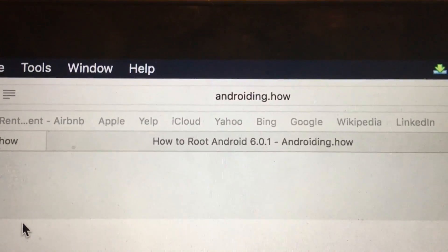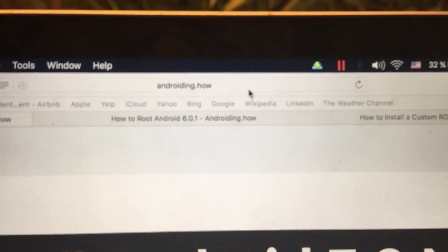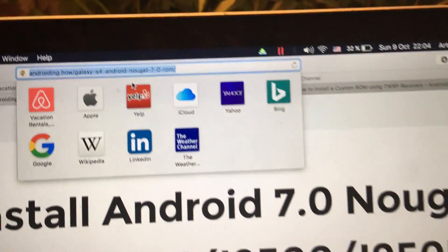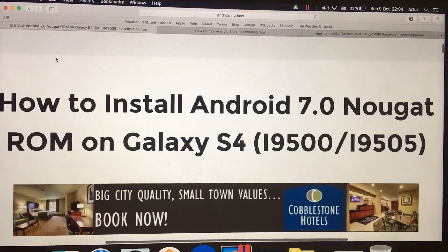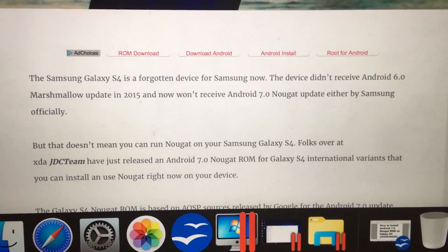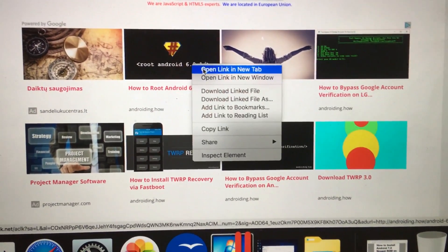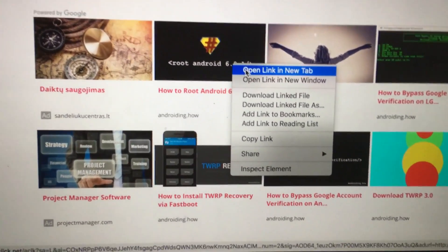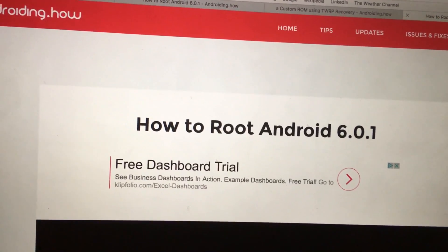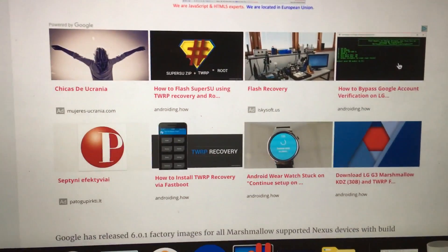I want to show you a very interesting website which is called androiding.how — and this website is very helpful. In this case, we'll just head directly to Galaxy S4 Android Nougat 7.0 ROM. And here we have a headline, and this will be a tutorial on how to install that without any problem. But first of all, make sure that you root your Android device. The latest official firmware for Galaxy S4 was Android 5.0.1, so make sure you root your Android device first. Here are some tutorials for that.